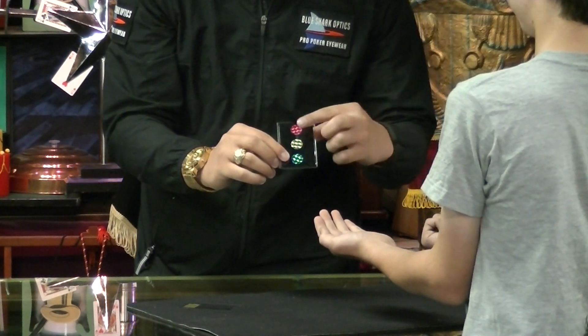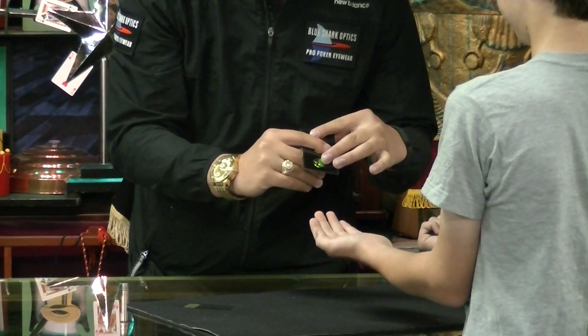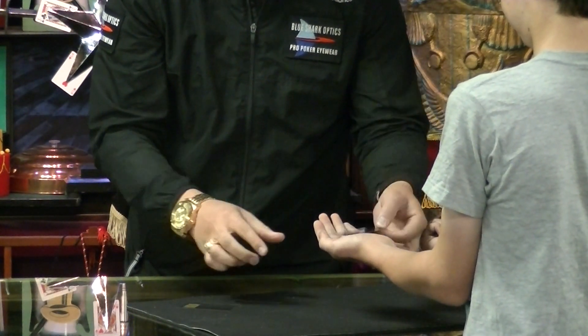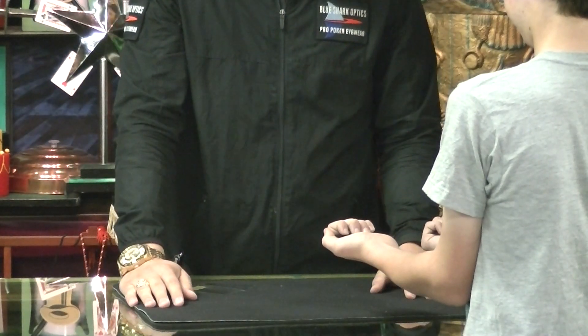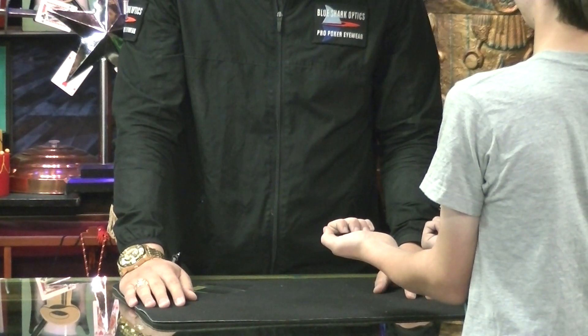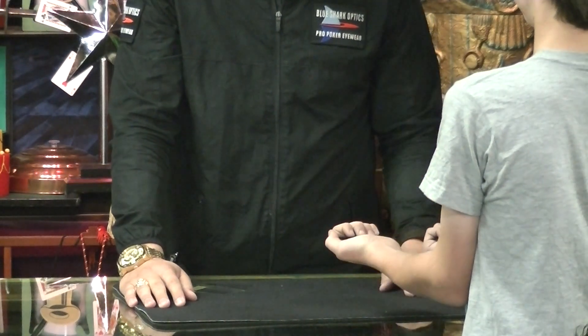You said two? Two. So we're going to cover up one, two. Can you remember that color right there? Yes. What color is that? Green. It's green. Okay, so we're going to put the made in China card in this hand. Did you feel that? You know what green is, right? Yes. What does green mean to you? In a stoplight form. Go.